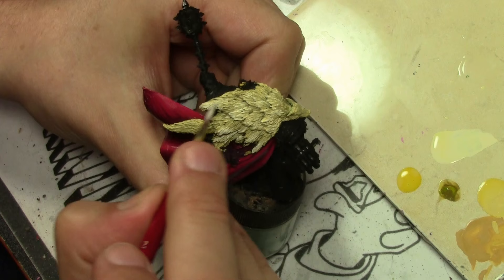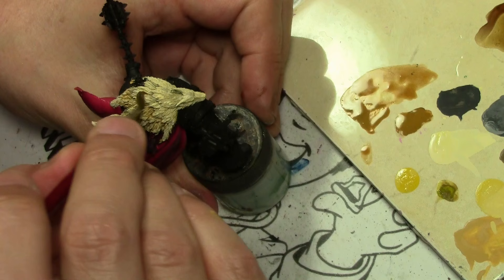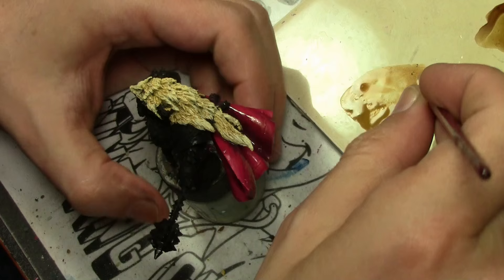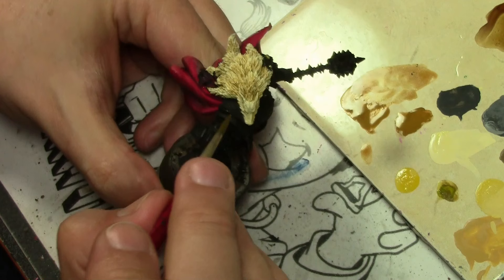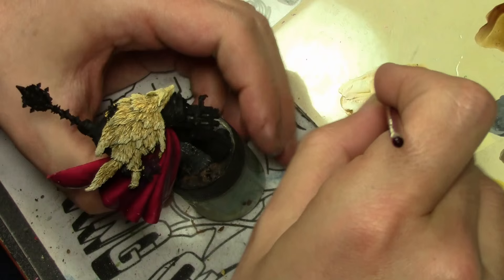Despite what I just said about not dry brushing, I am doing a tiny amount here — very carefully. This is more of a highlighting action, much less a dry brush, just placing some highlights using Vallejo Model Color Pale Sand to add definition to the fur before going into the real paint job. We are going to paint this fur in reverse: starting off with the highlights and then using repeated washes to paint in the recesses, darkening down and down until we get to the darker recesses. Starting off with Vallejo Game Color Leather Brown.